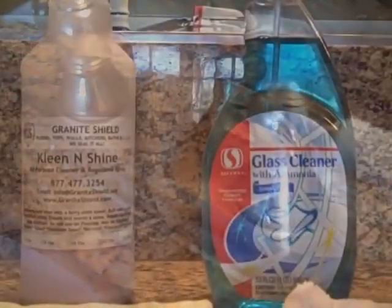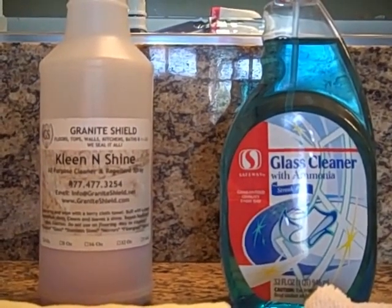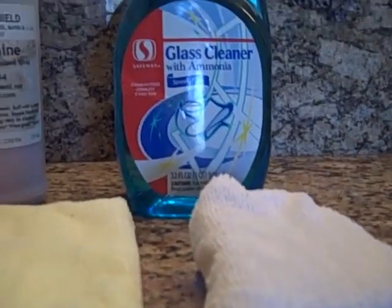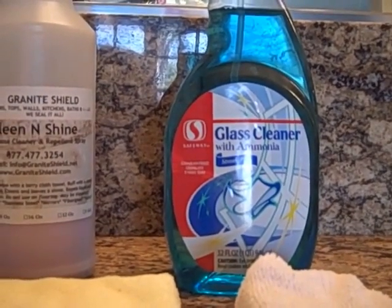This bathroom is used daily for brushing teeth, putting on makeup, and removing makeup. I use baby oil to remove mascara. These are the products that will be used to clean the faucet and granite. I will only be using Clean and Shine on the faucet with a microfiber towel and a microfiber sponge. After I've cleaned the faucets, I will use an ammonia-based glass cleaner on the granite, then finish it with Clean and Shine using the microfiber towel.